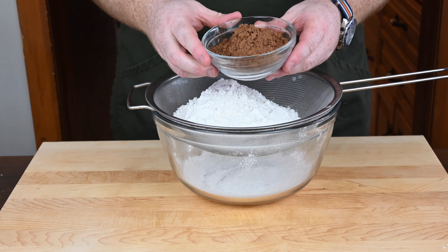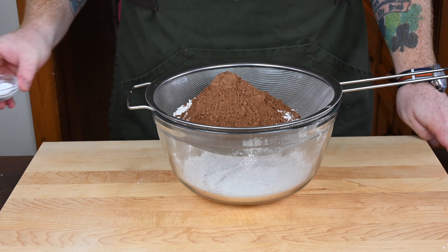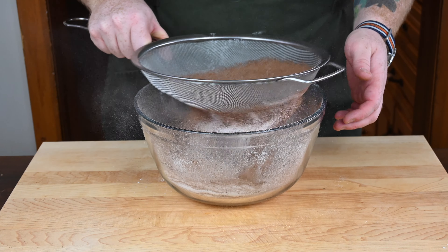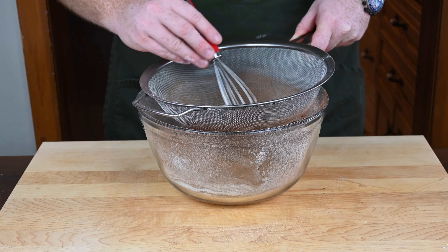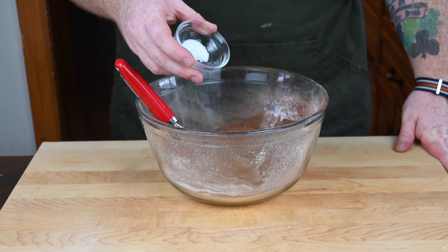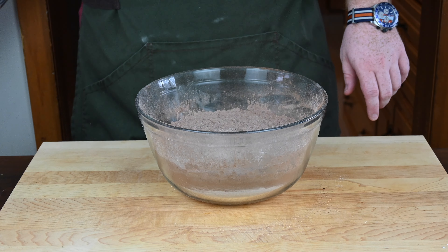Once that's in, we're going to add in three quarters of a cup of Dutch-processed cocoa. Then we're going to add in one teaspoon of baking soda and sift everything together to make sure there are no clumps. The cocoa powder tends to clump, so use your hand, a spoon, or a whisk to work all the clumps out through the sifter. Once sifted, add in a quarter teaspoon of kosher salt and give everything a good whisking to combine.